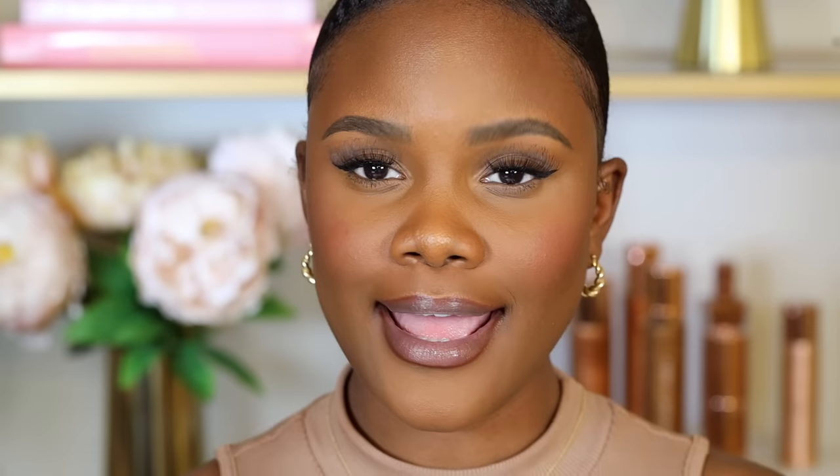For lips, I line them with the NYX Cosmetics Lip Liner in the shade Espresso — it's rich, pigmented, and long-lasting. Then I apply a Butter Gloss over the lips. It's a beginner-friendly product you can wear every day, with a little bit of color. My go-to shade is Praline.